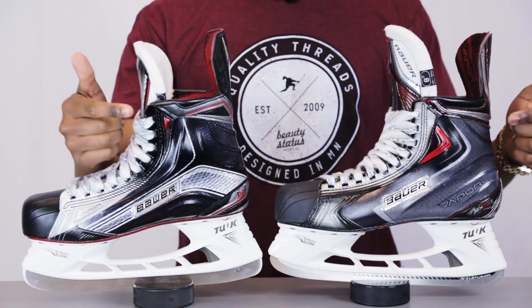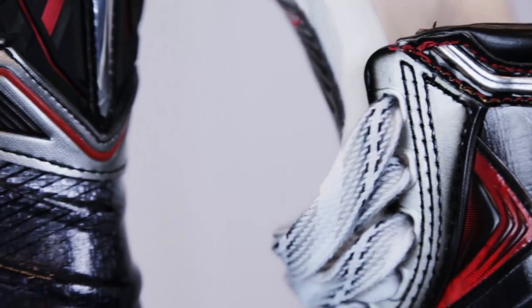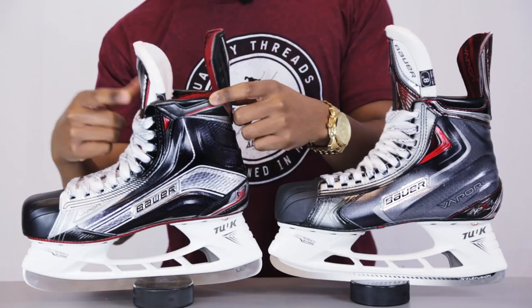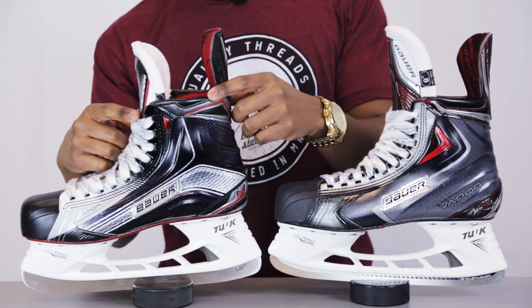Next we're going to be looking at the comfort edge that we can see on these two skates. If you look at the APX2s you can see that it goes down the side of the skate much more, but when we look at the new 1X Bauer Vapor skates you can see that it's a lot less drastic. So all Bauer is doing over here is refining their designs and only using the materials that are necessary to not only reduce the weight of the boot, but also to make sure its performance is going to be unmatched on the ice.